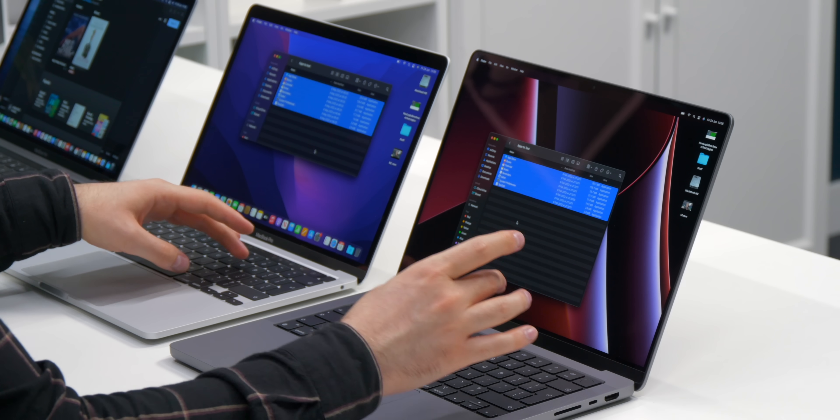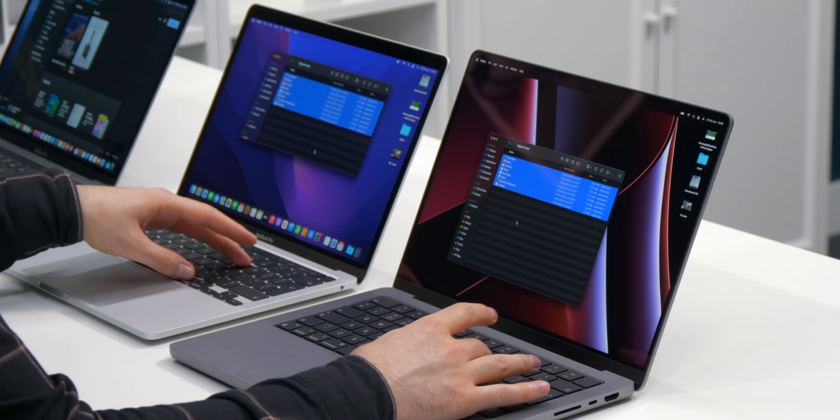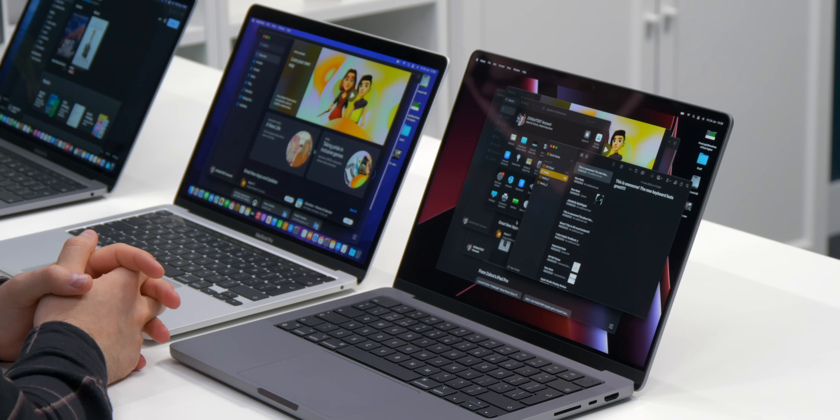Now let's see how it stacks up against the 14-inch. To me, they looked pretty much the same.